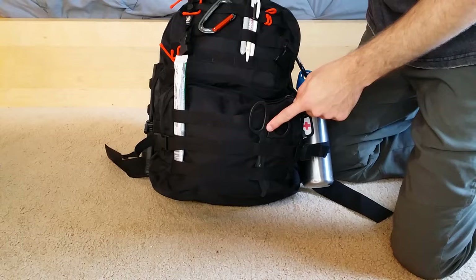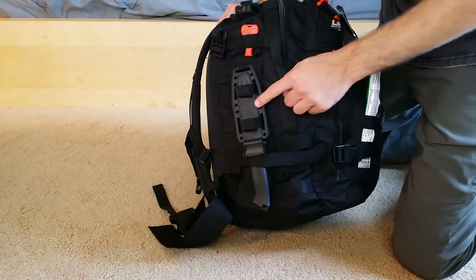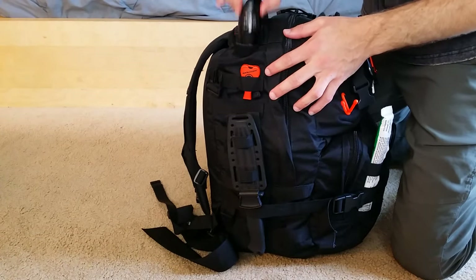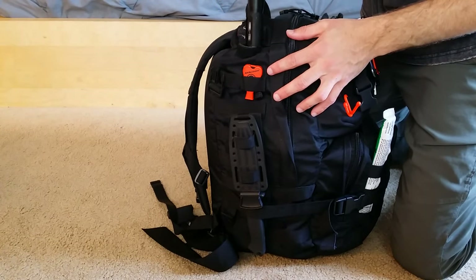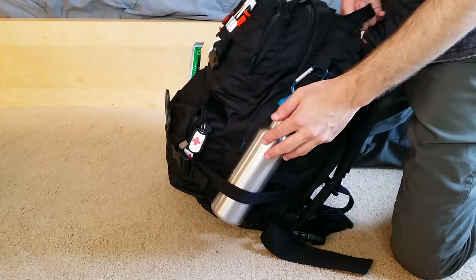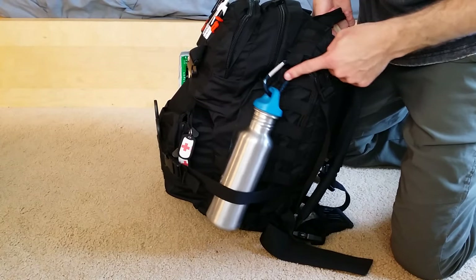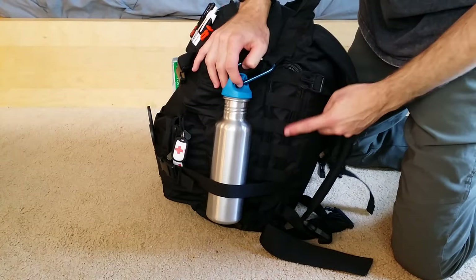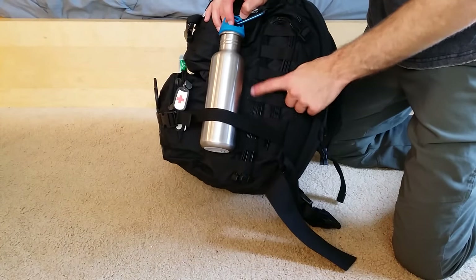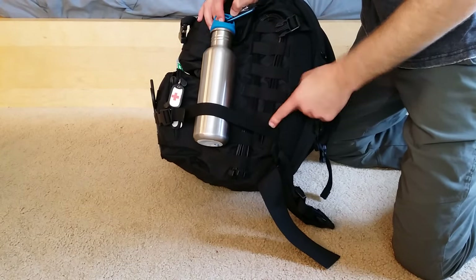On the outside there are EMT shears, a glow stick, a fixed blade knife, a Jet Scream whistle, and a flashlight that goes into the water bladder area. There's also a water bottle you can use to boil water along with a carabiner. One update not in the previous video is heavy-duty zip ties — around 100 to 200 pound rated — run through the MOLLE webbing.